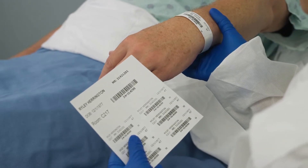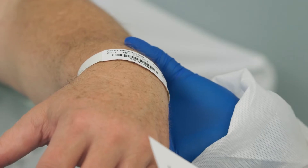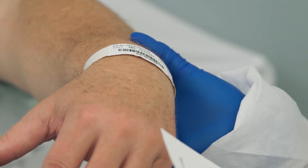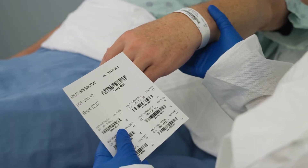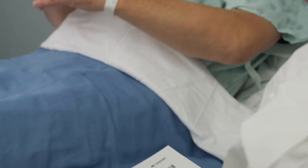Before starting the collection procedure, confirm the patient's identity. Check that the requested laboratory test and patient information matches the patient's identity. This could be either using a printed label, form, or mobile device.